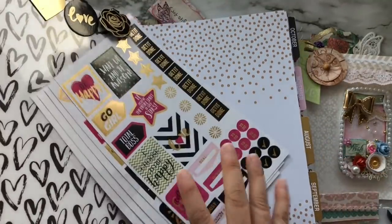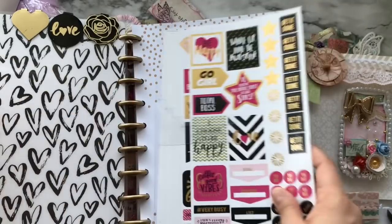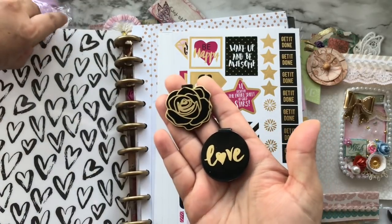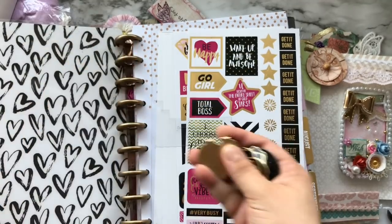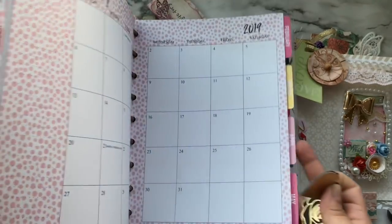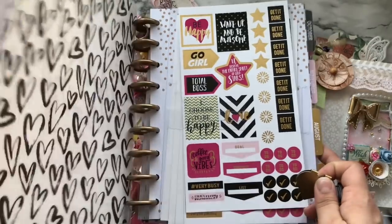It comes with a bunch of stickers as you can see, and some magnetic bookmarks — these are so cute. I wonder if we can make these. And it says 'Ready for 2019' — this is beautiful, thank you so much for this, Anna.